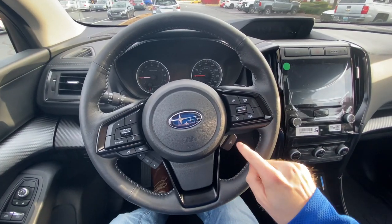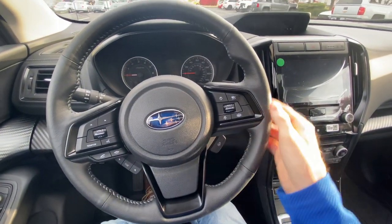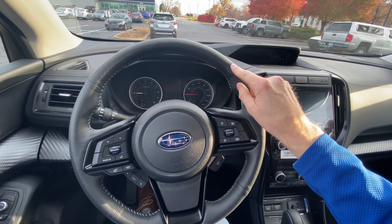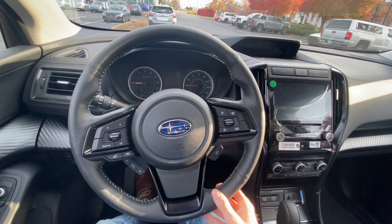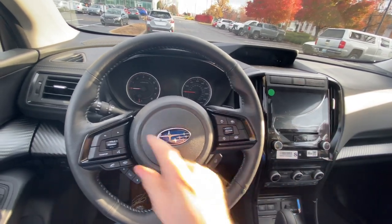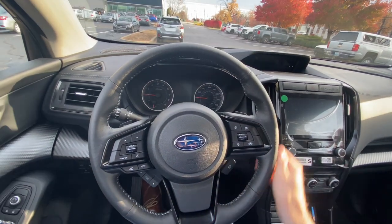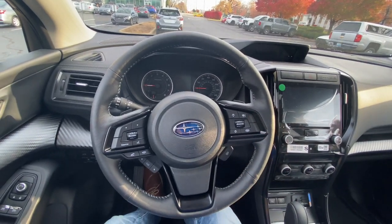On your steering wheel, something that comes standard with the Onyx Edition is the heated steering wheel. What they changed with the 2022 model year that wasn't in previous years is the area of the heated steering wheel elements. Previously, it used to only heat up about three-quarters of the steering wheel. Now it heats up the entire steering wheel, so no matter where you like to place your hands on the wheel when you're driving, your hands will be heated.